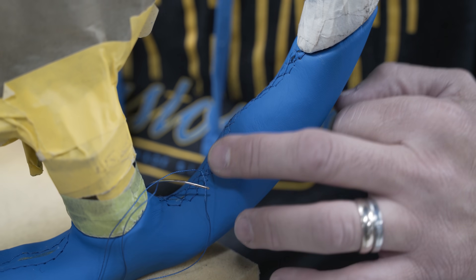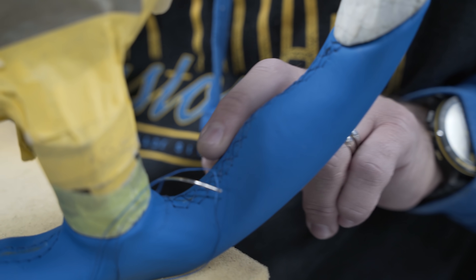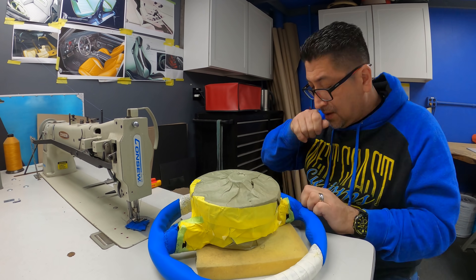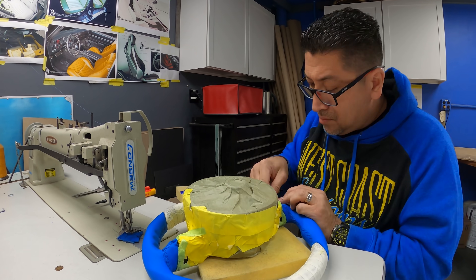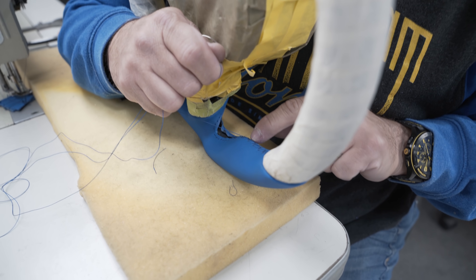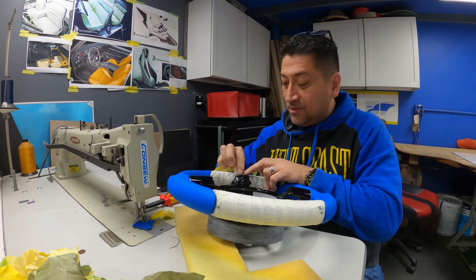As you can see, I follow the same pattern throughout. This is the European style — you need to stitch each edge of the leather, and you cannot have any gap or looseness on the leather. That's why it's more meticulous.